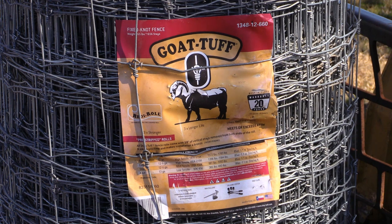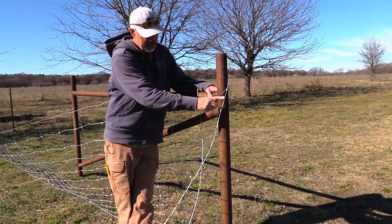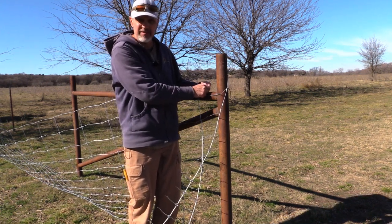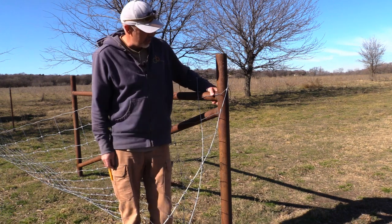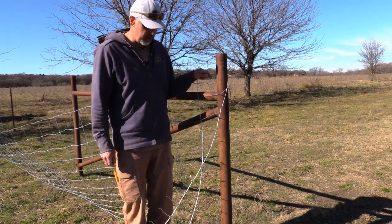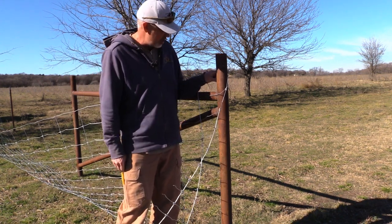We'll tie it off to a brace over there and then start spooling it out. I'll try to show all that process as we go through it. So we're wanting to cut this vertical wire out so we have a nice clean wire to work with when we come around this brace to tie it off and then stretch to the other end. I'll get the camera a little closer where you can see that a little better.